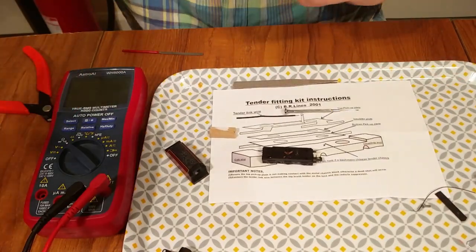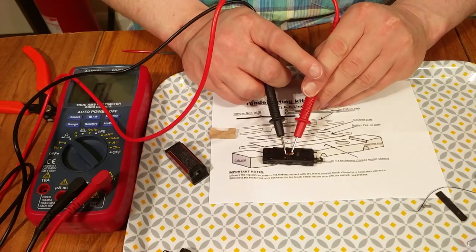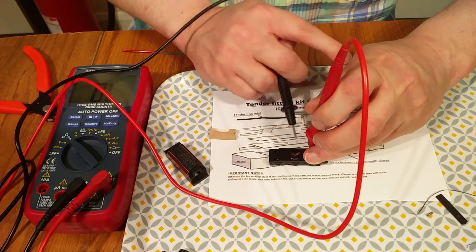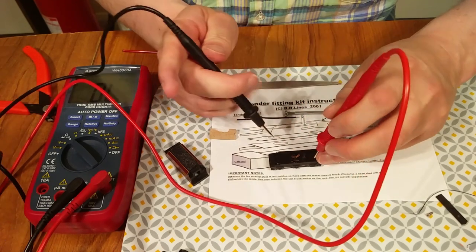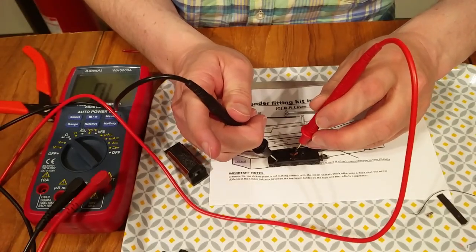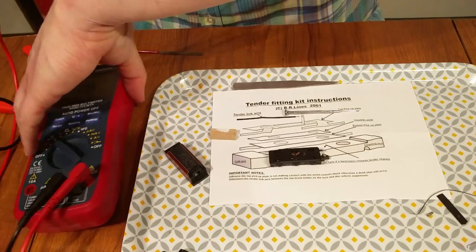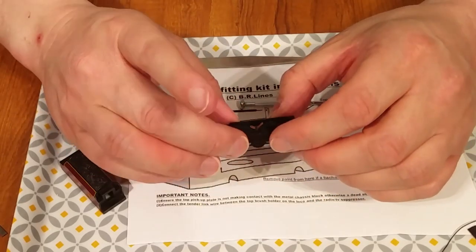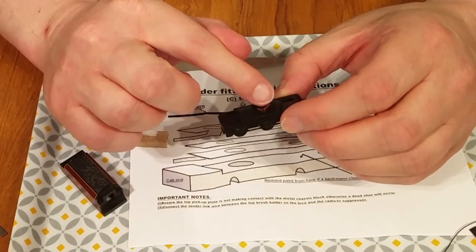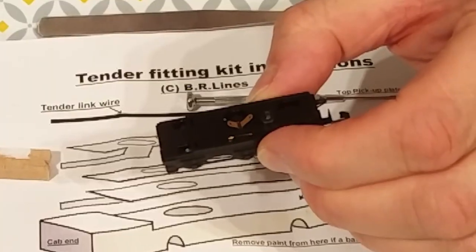I want to check on the meter that it's not shorting out. It's connected to that side, and that's connected to that side — brilliant. I'm pretty confident I've got those installed very nicely. I've got my two tabs and I can solder wires onto there and take those connections. That's brilliant.